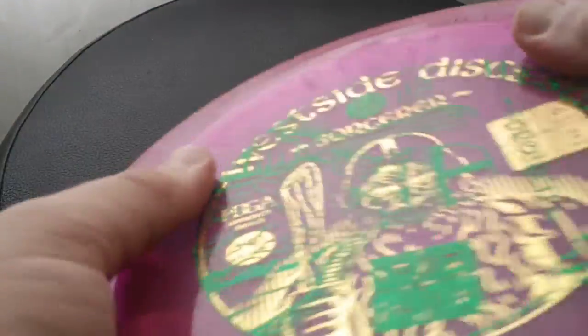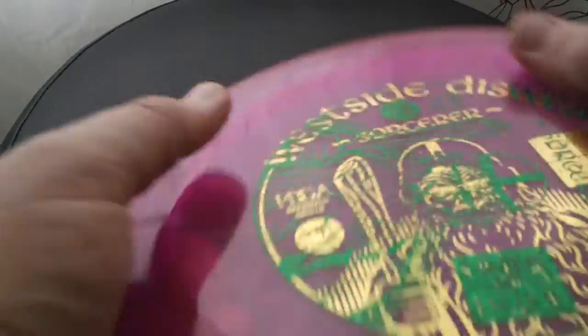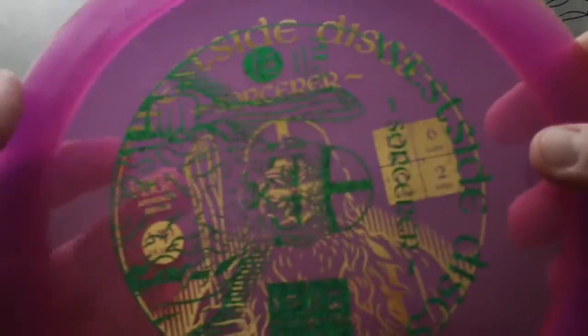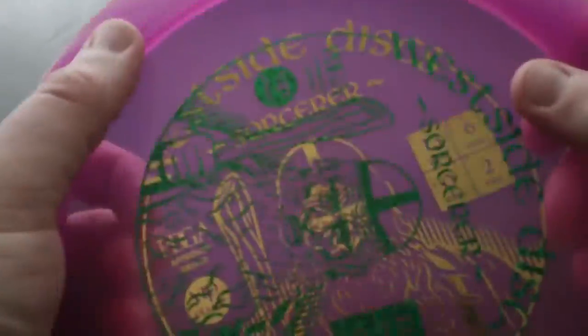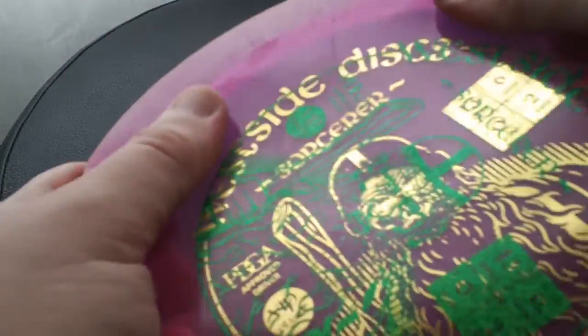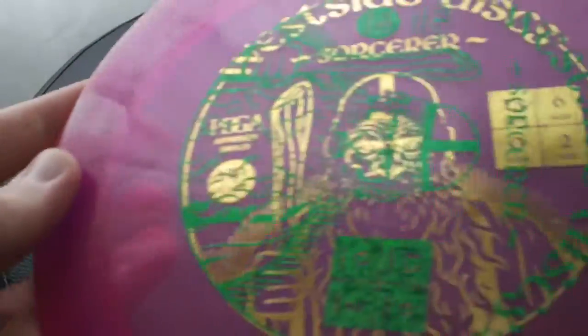I like the VIP plastic. It's pretty much the same plastic as Opto or Lucid plastic. It's got a really great feel for such a highly durable plastic - really nice grip to it. There's your stamp - doubled up there.